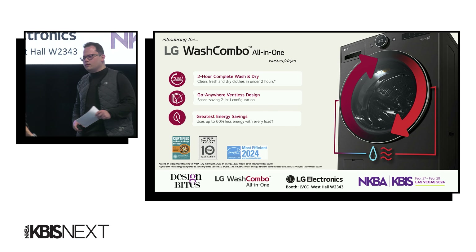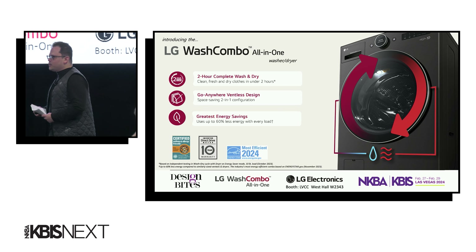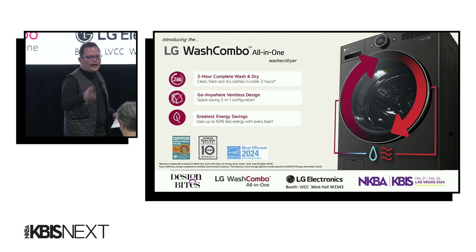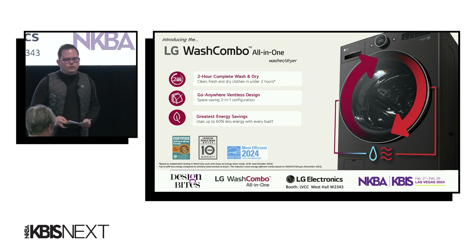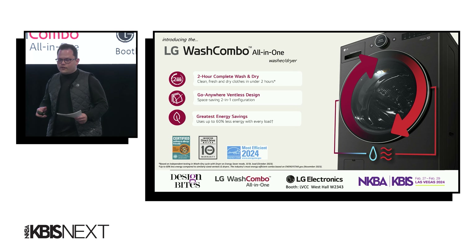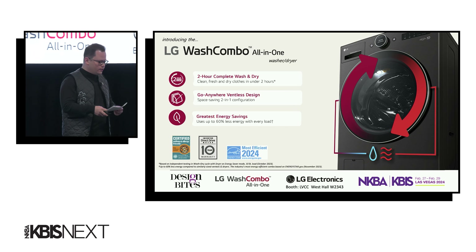LG's Wash Combo all-in-one washer and dryer. LG's Wash Combo boasts clean, fresh, and dry clothes in under two hours — that's wash and dry with no load transfer. The streamlined two-in-one design takes energy-efficient performance for laundry to the next level. And at five cubic feet, it is the largest all-in-one washer and dryer in the industry.